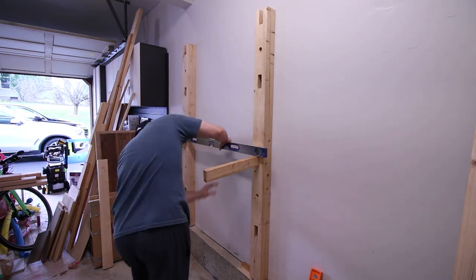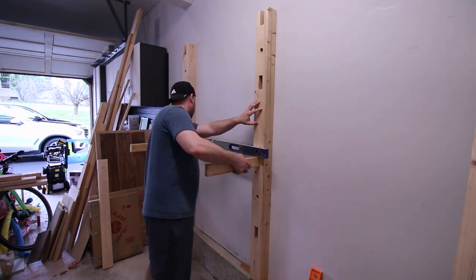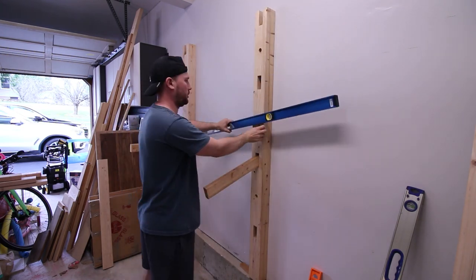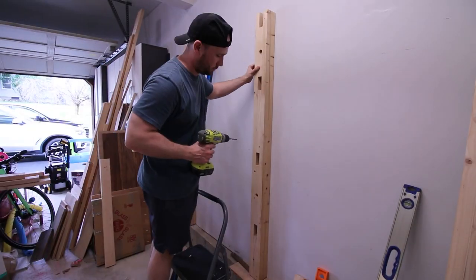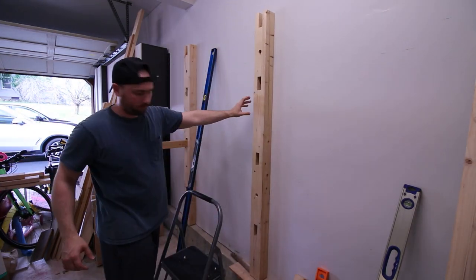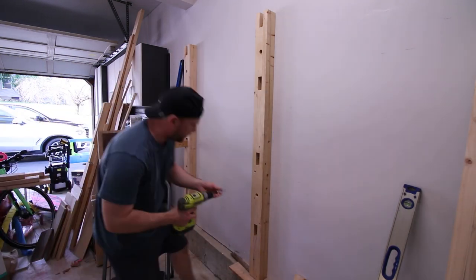I'm using some scrap 2x3s to help me level it out. Because there's a slope in my concrete floor, I need to use shims — it's getting progressively higher as I go closer to the back wall. So I'm shimming it, then marking out where I want my holes to be, then checking for studs, pre-drilling, and attaching the top bolt, leveling it out vertically while also checking for a horizontal level, and then bolting the bottom bolt. Did you get that?